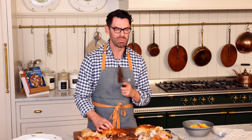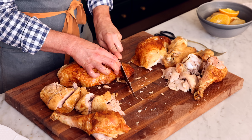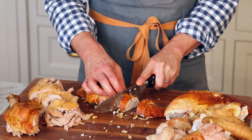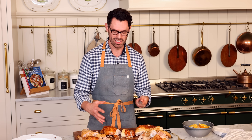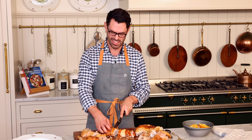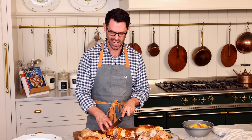Now slice the breast meat — this is the easiest one to do. Half-inch thick slices or so. This was a giant turkey and it doesn't seem like that much meat, but chances are you have a plethora of sides and really the meat is there but not the star.